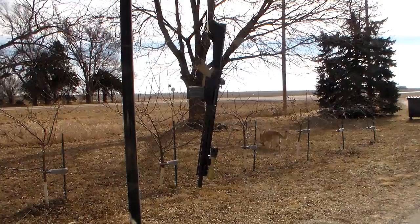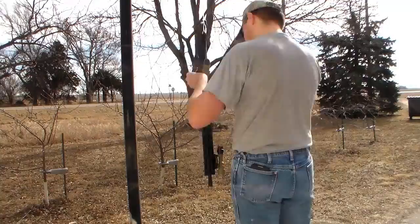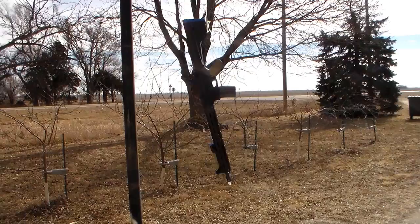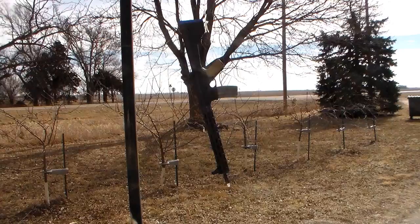Next I'm going to tape off anything I don't want paint on, such as the trigger, the sights, and the front of the optic. Now that I've got the sights taped off, the trigger taped off, the rubber butt pad, and the optic, I'm going to go ahead and lay down my first coat of paint.